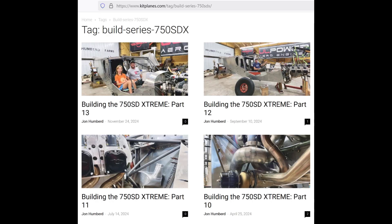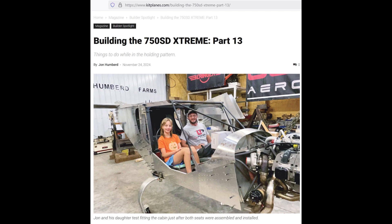Before we get into that, I should mention I'm very honored that Kit Planes is allowing me to do a full builder series on this airplane. So if you're interested in reading, you can see a lot more of the details and basically what's making this thing extreme through Kit Planes. I'll try to share the link. Like and follow and subscribe if you get a chance — leave comments. I do read the comments even though I don't have enough time to reply to all of them; I do enjoy reading them.